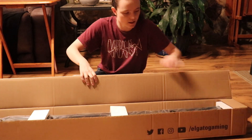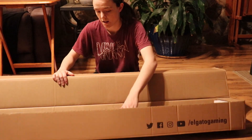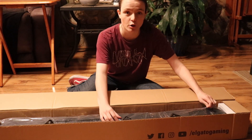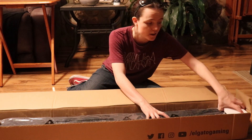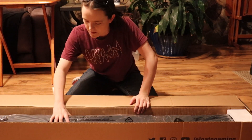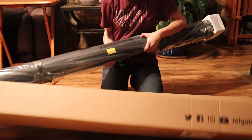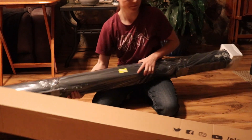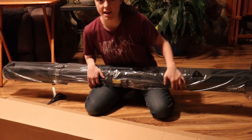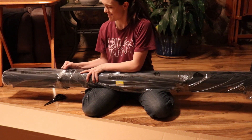Oh my gosh, this thing is glorious. This thing is bigger than I am, guys. If you saw my stream, I literally held this thing up while I was standing next to it and it was like a full foot taller than I was. Oh my gosh, this thing is heavy. This is more than what I'm used to actually carrying. This thing is huge.